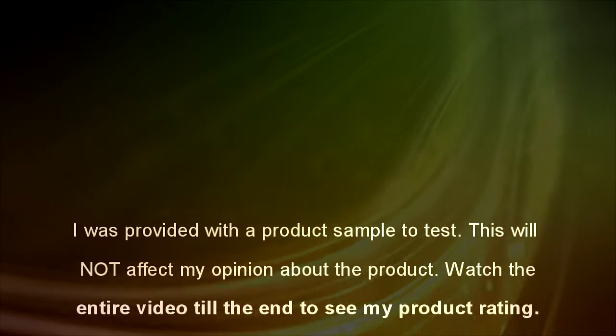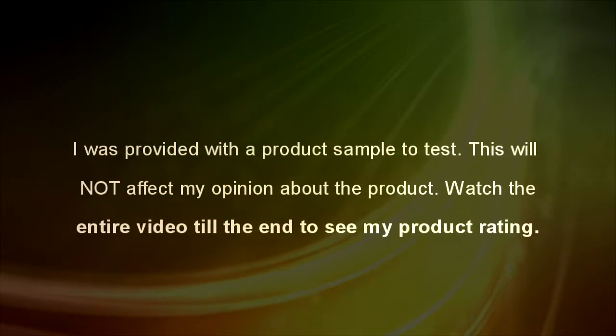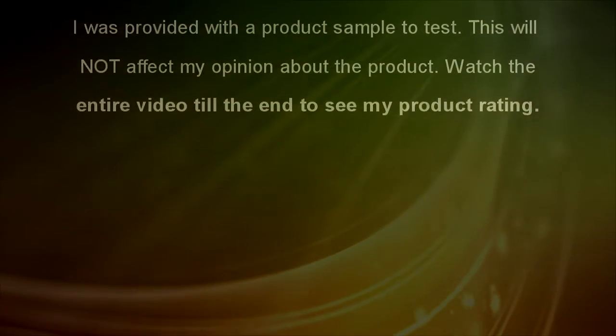I was provided with a product sample to test — this will not affect my opinion about the product. Watch the entire video till the end to see my product rating.